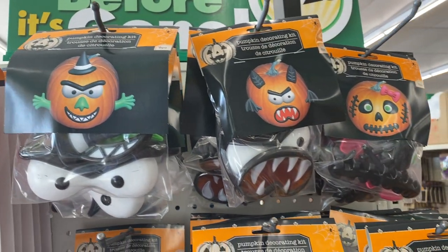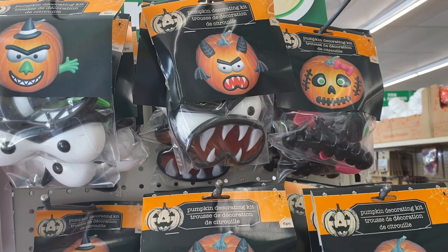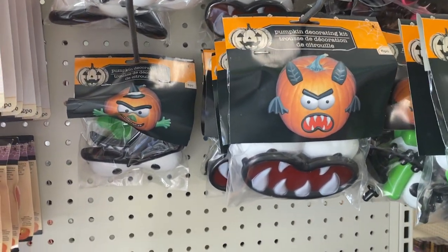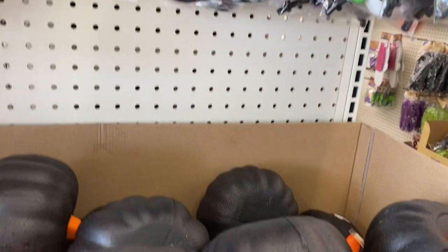These are little kits where you can decorate your pumpkins. I used to love to do that when I was younger, I just didn't like the inside, the smell of the pumpkin — I guess that's why I don't like pumpkin pie.